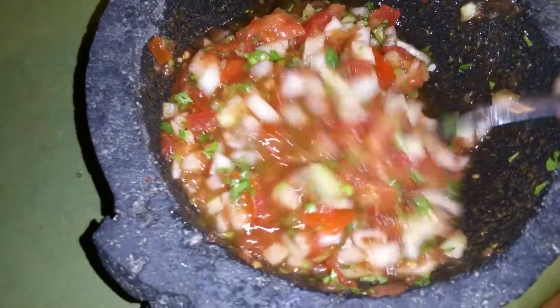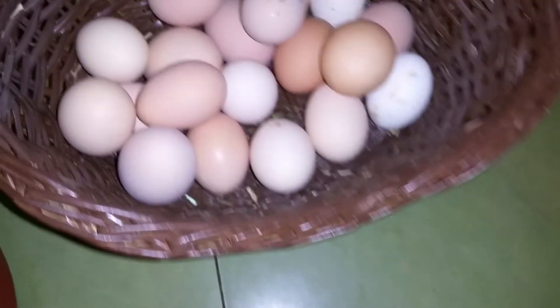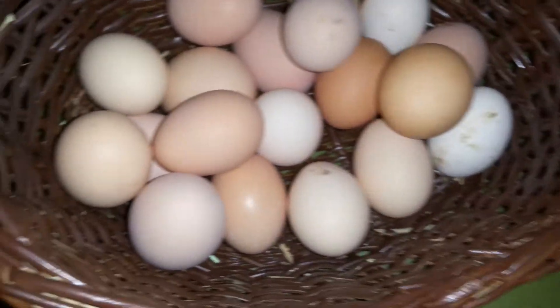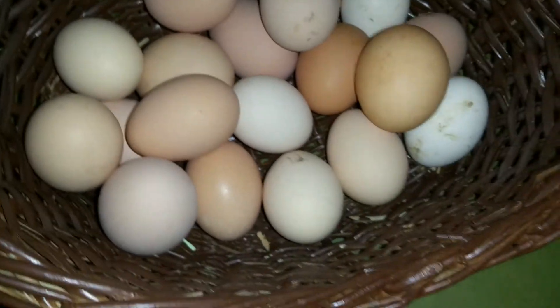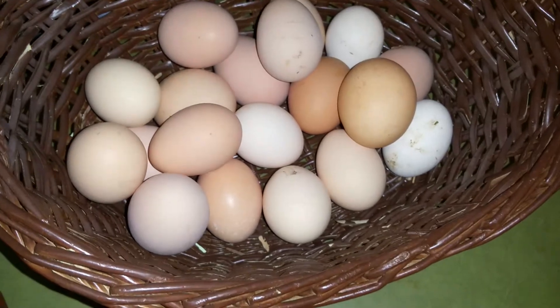I'm going to show you what I'm eating with my eggs. Here are my eggs — fresh from my chickens. They're a little dirty; I usually wash them off. You can see they're very large eggs, with some smaller ones, fresh from here at home. Maybe later I'll do a video on my chicken coop.